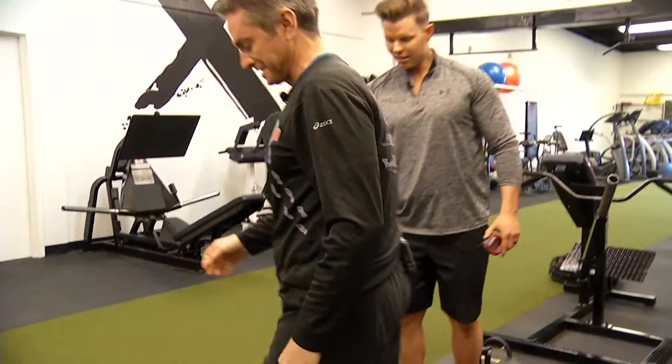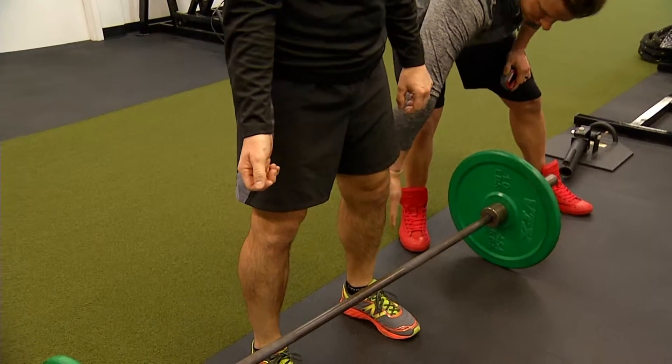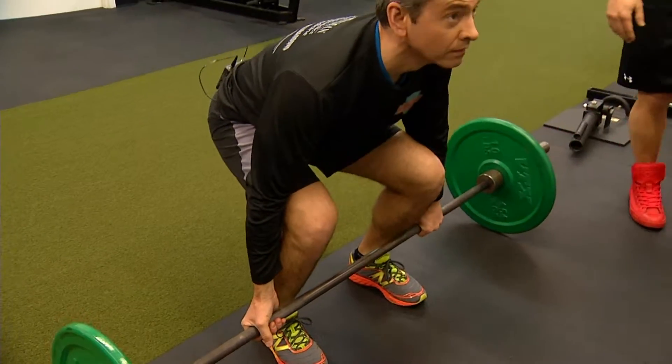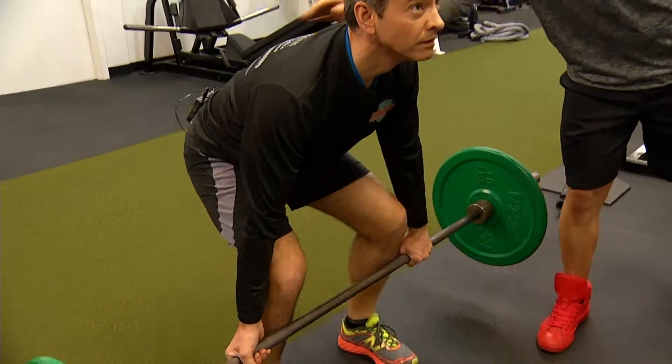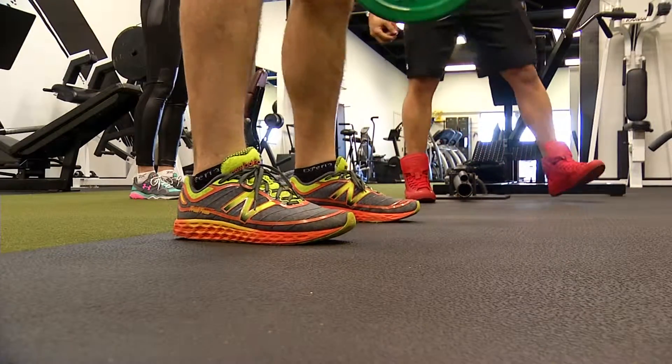We're going to go directly into the deadlift here. Feet about shoulder width apart — you can go that grip, and you're going to go hands just directly to the side of your legs there. Butt down, chin up, arch back, protect the spine. All the way down to the floor. Five reps.